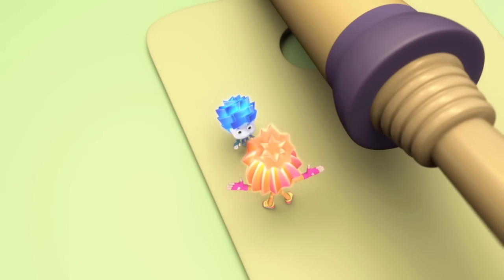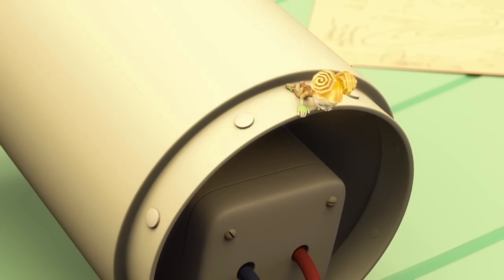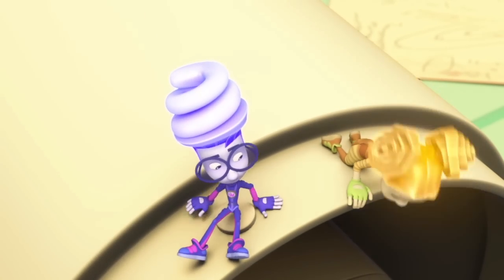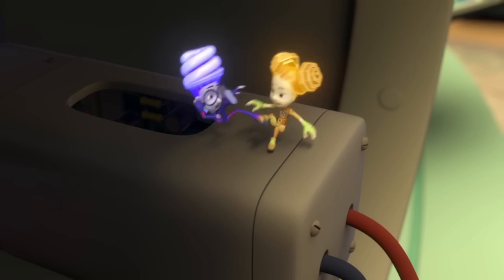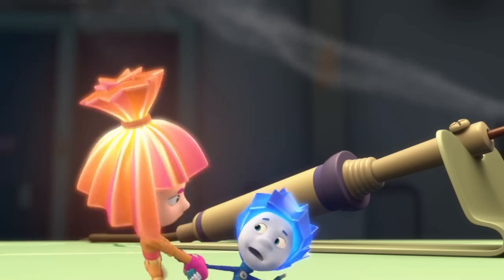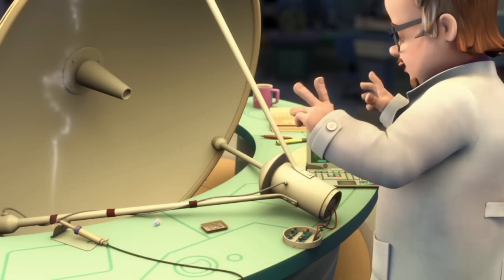Nolik, stop! You'll burn yourself! Don't treat me like a baby boy, OK? I wonder what's inside of there. Do you know? Why don't we go and take a look? I was only trying to help him out! No need, Nolik — the soldering iron is way too hot. And I'm practically all done here.